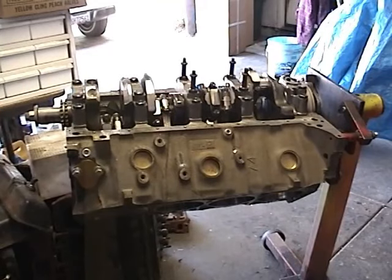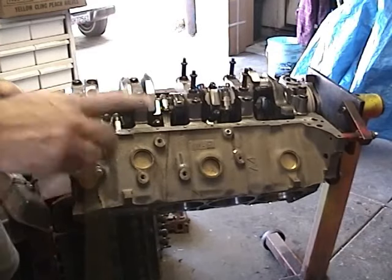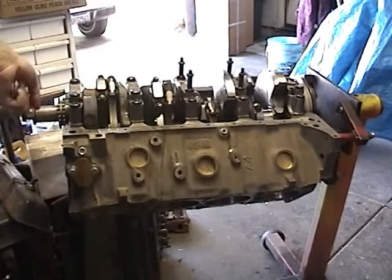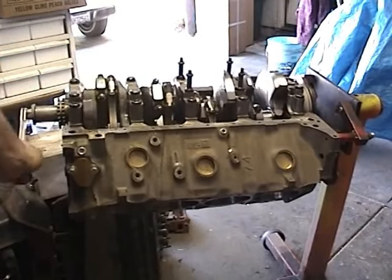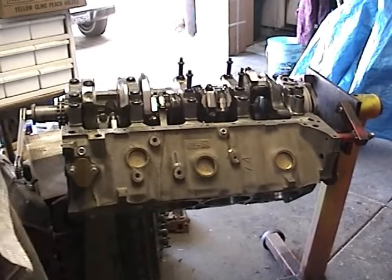I've gone ahead and installed all the pistons in cylinders number 1 through 7 so far. Remember, each time you install a piston, give it a good test spin and make sure everything's feeling smooth and nothing's binding up. So far everything's done well here. We're going to install the number 8 piston now and we'll go ahead and torque them all down.